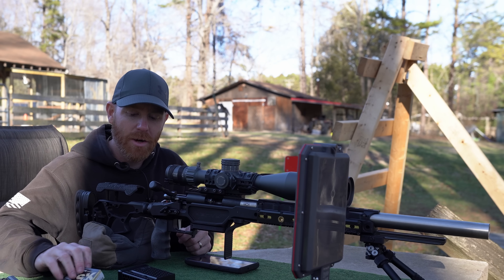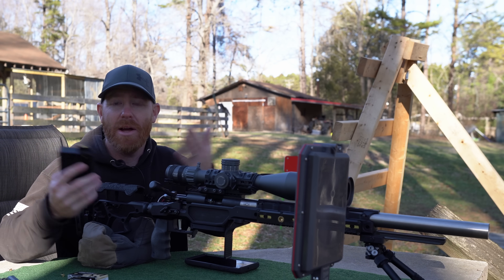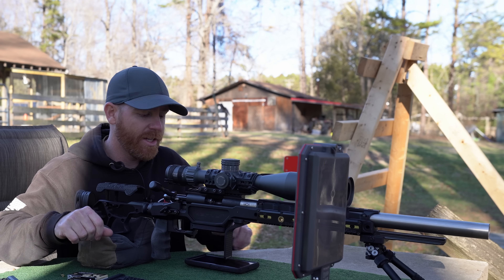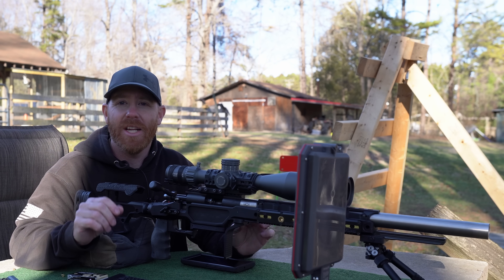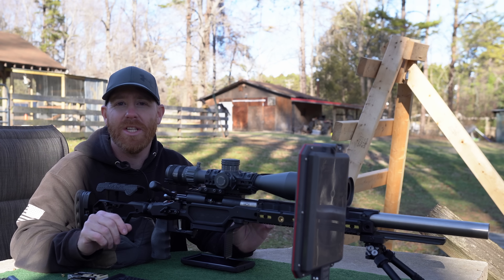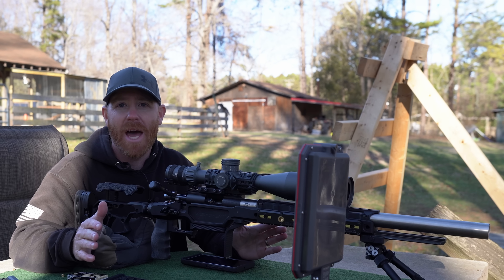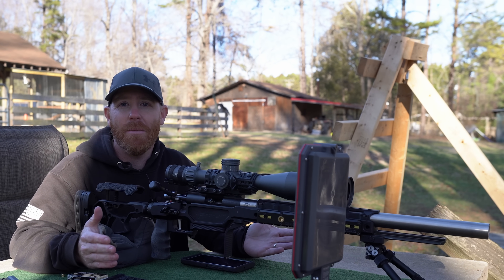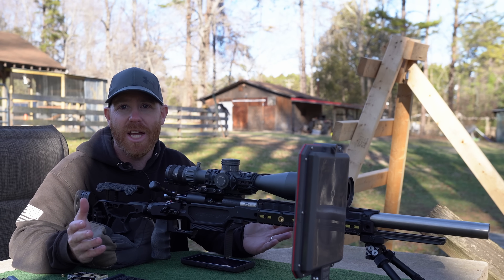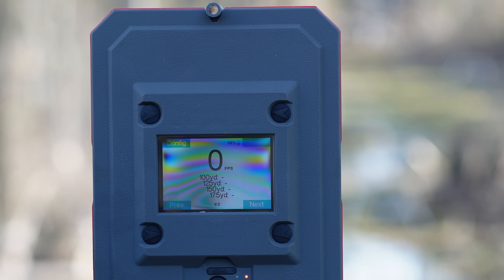We're back with the SK long range, same exact lot, same mag, same rounds that were in the mag — topped off with a couple extra. For those geeking out on the details: it is a little bit colder today, about 46 degrees, versus about 60 degrees when we tested the Ely match. Not sure that will matter. Relative humidity is about the same, around 80%.